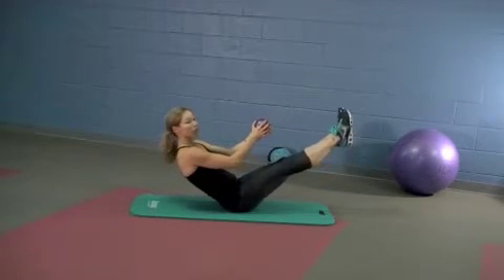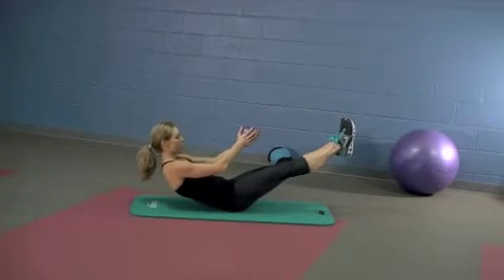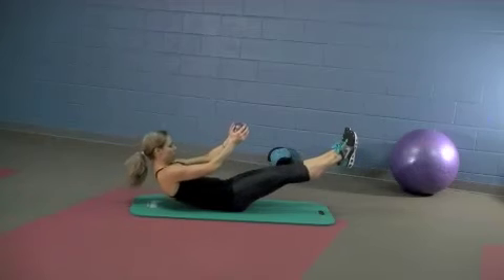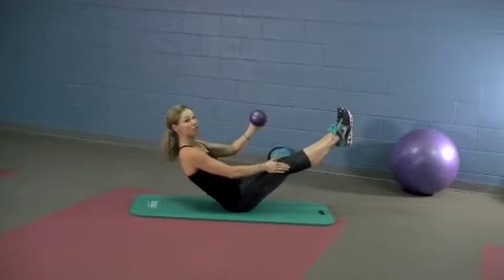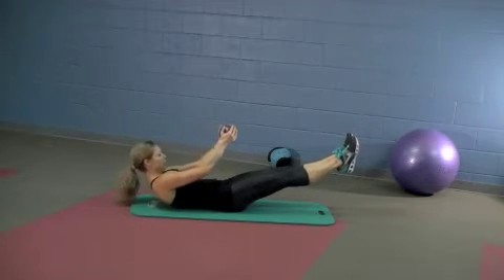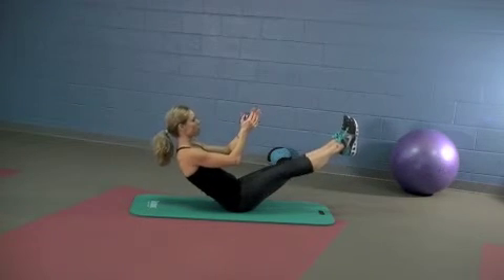And now the teasers. Straighten out those legs, lower down with control. On an inhale, roll it back up to a V-sit. Keep these legs straight. Exhale, lower down. Inhale, right back up. That's two, we've got three more.